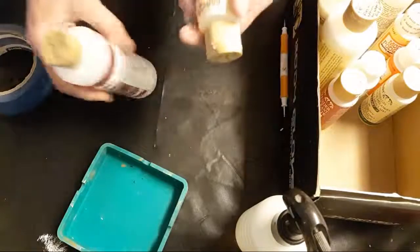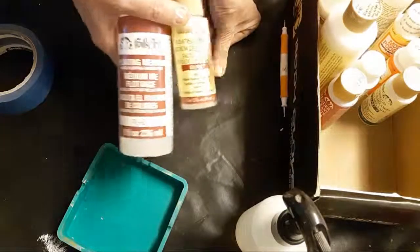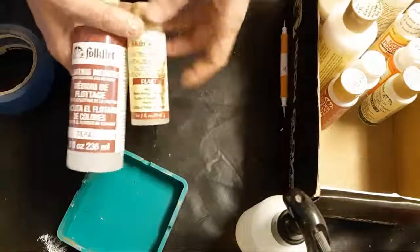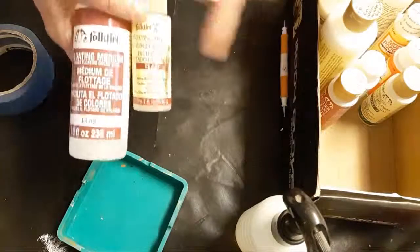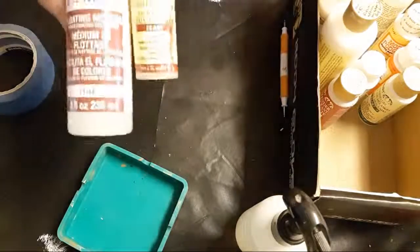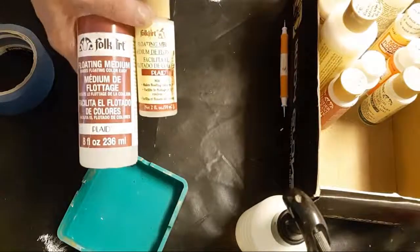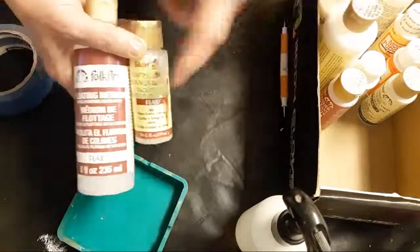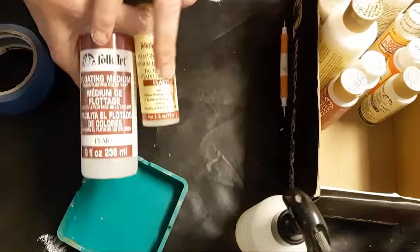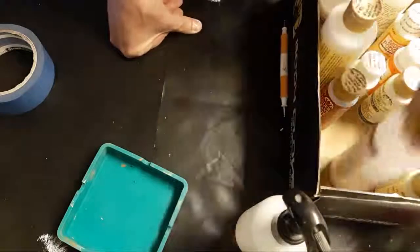There's stuff called float medium. This particular one — the Folk Art Plaid float medium — makes your brush move more smoothly through the paint. It's also good for paint pours to make your paint flow more easily. It helps make those wiggly lines cleaner and makes paint flow better overall. Some people use Floetrol for pours but I haven't tried it myself.